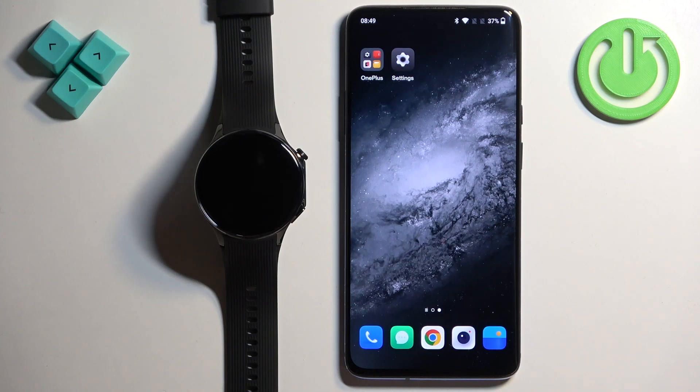Welcome. In front of me I have the OnePlus Watch 2 and I'm going to show you how to pair this watch with an Android phone.